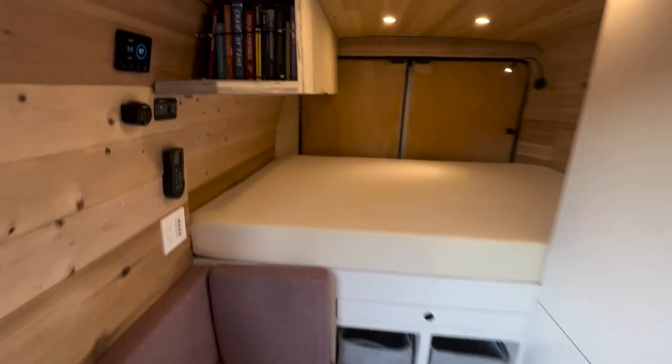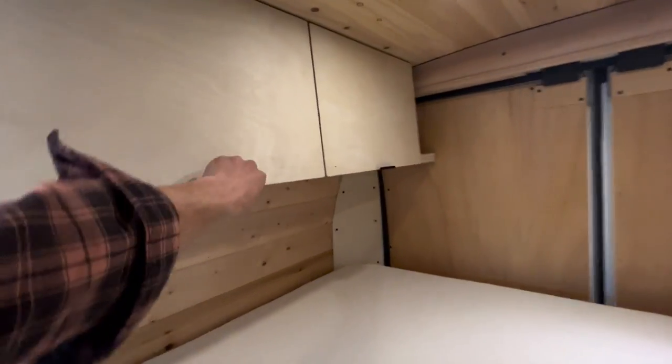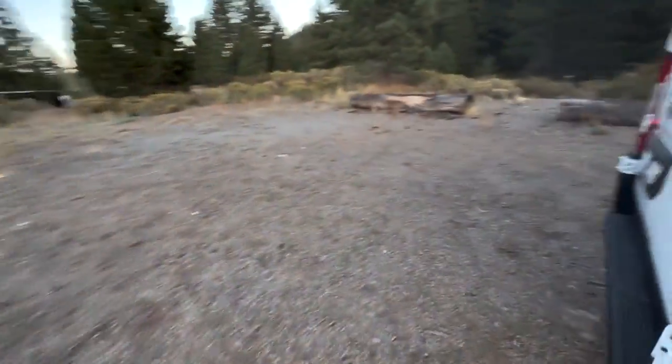Going back over here, we've got a bookshelf, a nightstand, a little area to throw toiletries, more cabinets with the same Blum hardware, and then another nightstand back there. We've got these reading lights, which are pretty sweet. This is a full-size bed — it's six feet and two inches lengthwise, so you can be a pretty tall human and be super comfortable. That's really one of the main advantages of the Promaster.